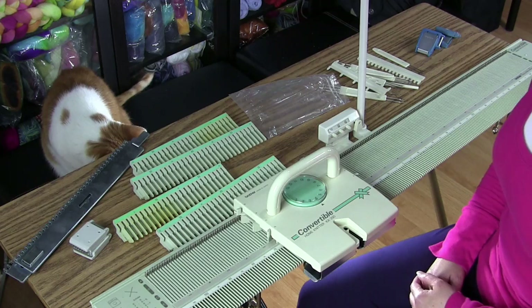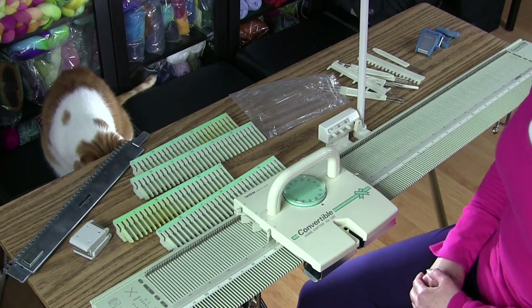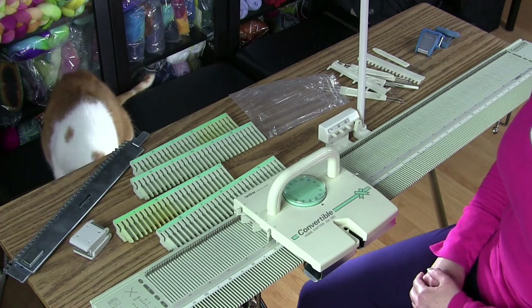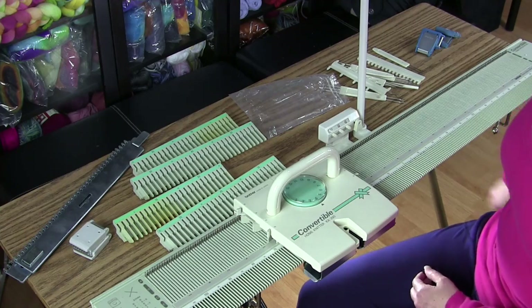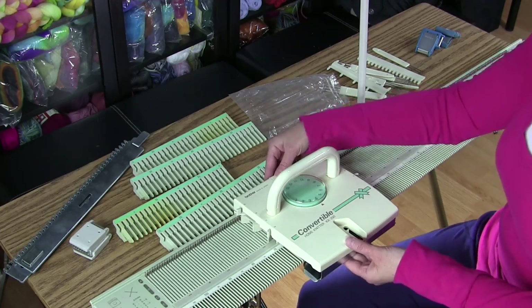Hi, my name is Tina and today I'm going to show you how to do a charity hat on a knitting machine. But before I get started on how to set up the machine and work the hat, I want to tell you a little bit about the machine that I'm using today.